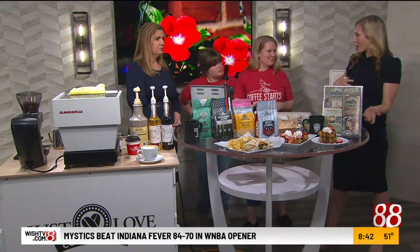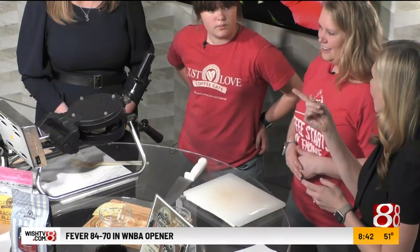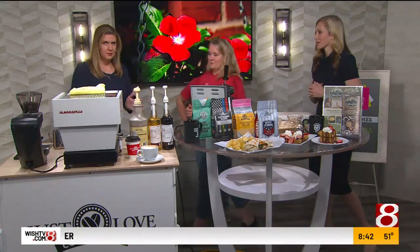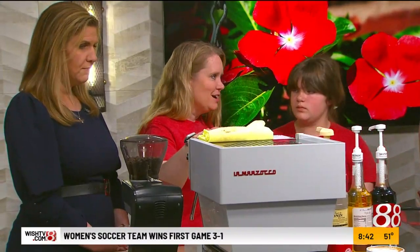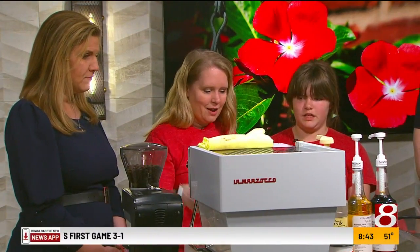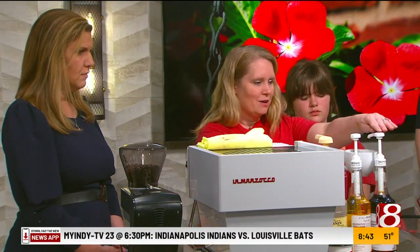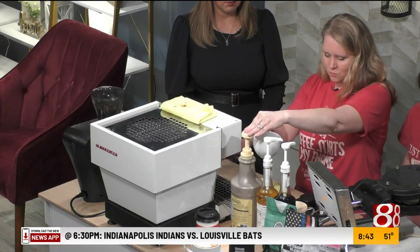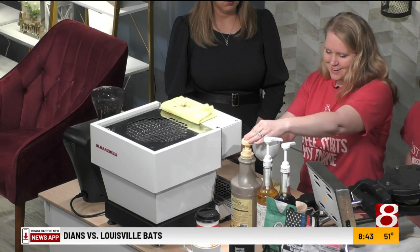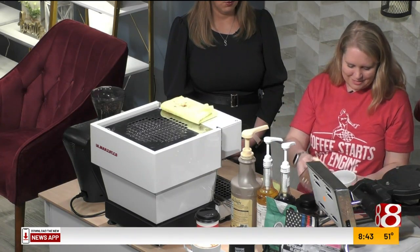And then coffee — you really can't forget the coffee. That's probably the best part of our cafe, some of our lattes. Today I brought a white chocolate tiramisu, which has some Irish nut, some toffee nut, and some white chocolate, and then a sprinkle of cinnamon.